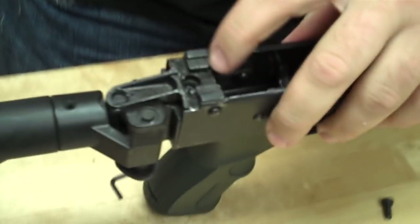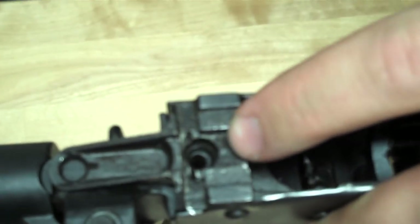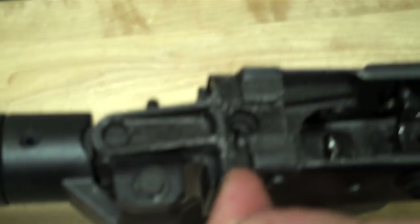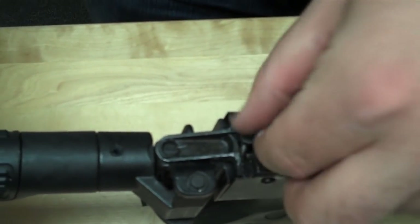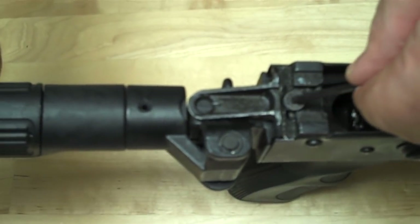Now you can see in here — it's kind of tough to tell — but this screw hole is a little further back, because again this is a Century Arms AK and their trunnion isn't sitting flush at the rear of the receiver. The trunnion is kind of indented a couple millimeters, which is okay because the screw will still fit in, but just something to be aware of if you have a Century and you can't get your stock to fit in.